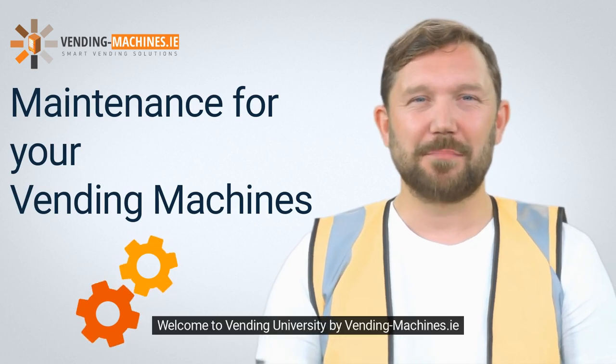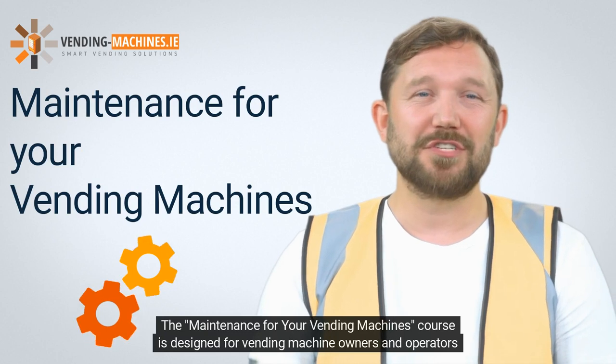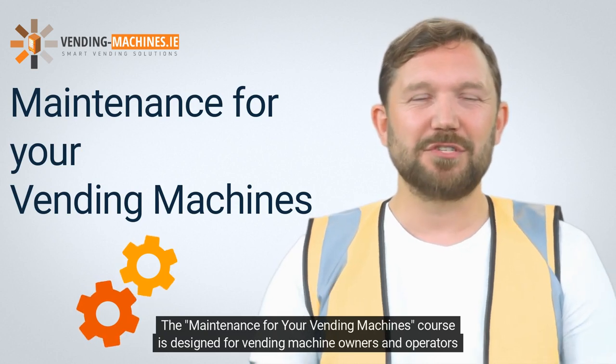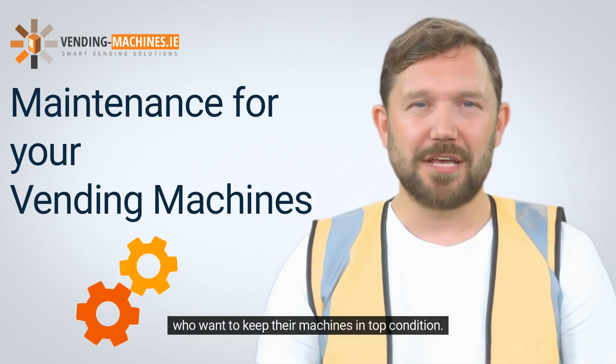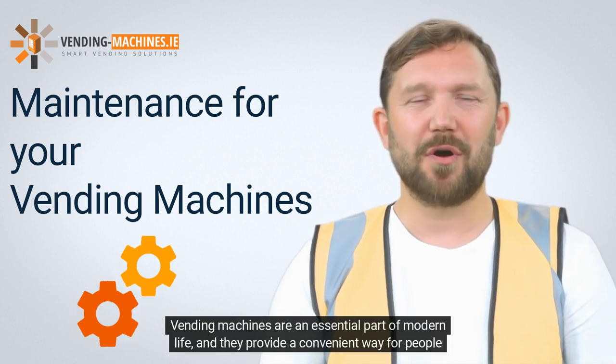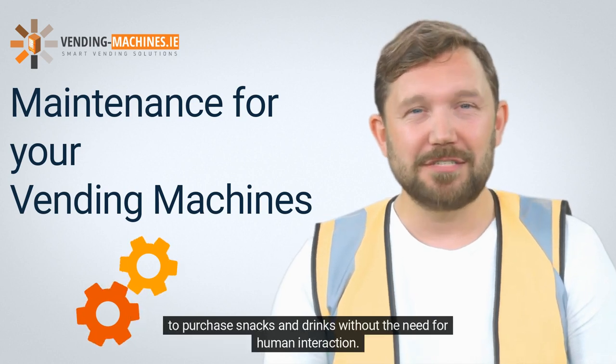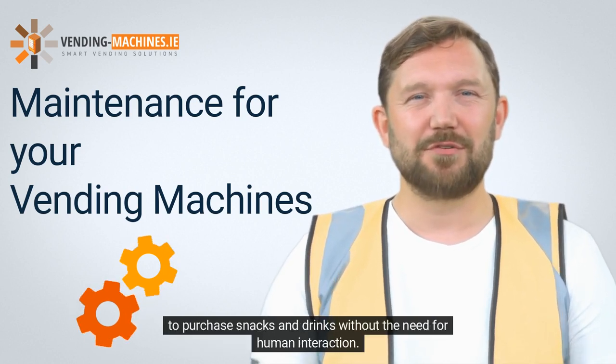Welcome to Vending University by Vending-Machines.id. The Maintenance for Your Vending Machines course is designed for vending machine owners and operators who want to keep their machines in top condition. Vending machines are an essential part of modern life, and they provide a convenient way for people to purchase snacks and drinks without the need for human interaction.